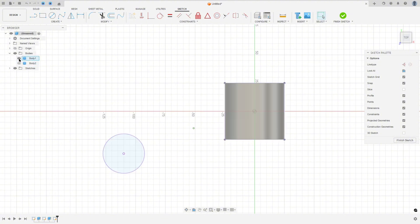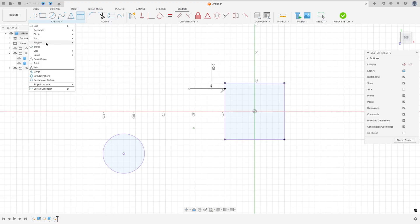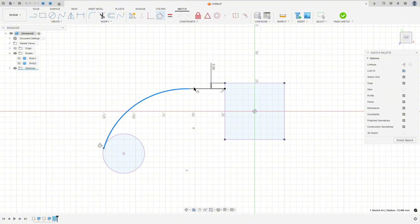I will hide this a little bit. Select a line, make a line here. Go to Sketch Dimension — the distance here is 5 millimeters. Go to Create, select Arc, Three Point Arc — click here on this point and this circle, make an arc here. Go to Constraints, select Tangent — select this arc and this line, and this arc and this circle. The radius here is 70 millimeters.